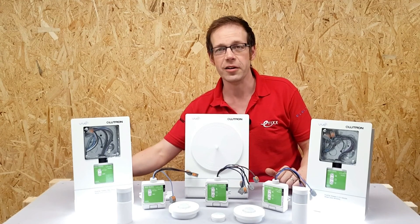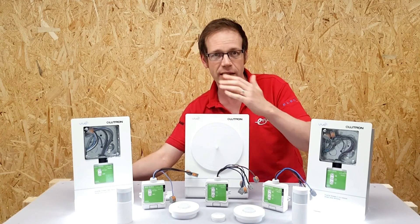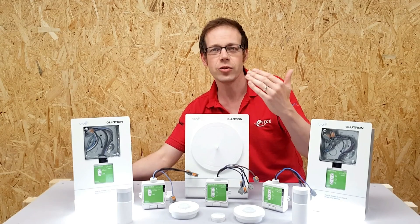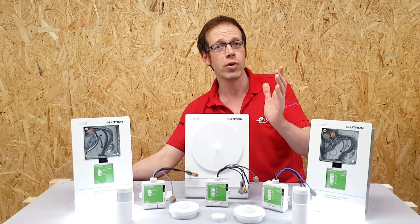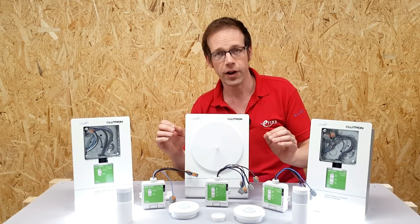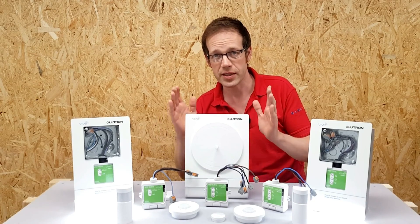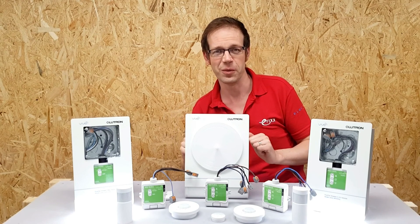Lutron have put a lot of thought into this control system to make it centred around the electrician, making it much less daunting to install and set up lighting control systems — from the very simple right up to the most complex installations. In Vive, they've created a smart system that's simple, scalable, and certain. Thank you very much for watching.